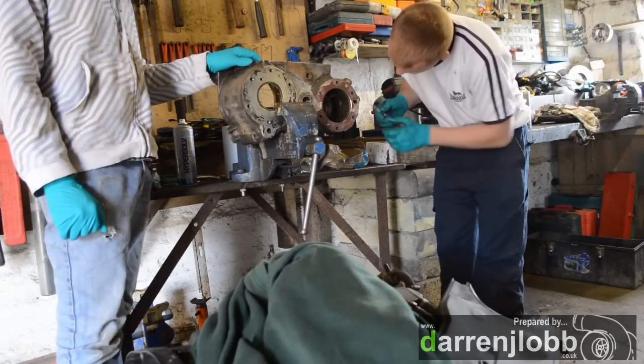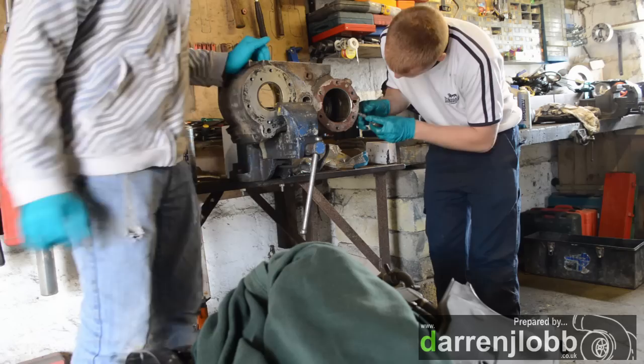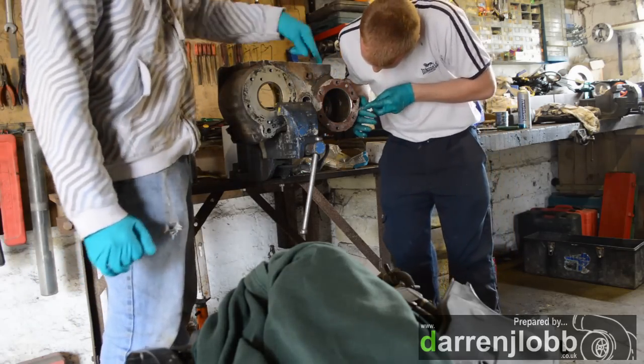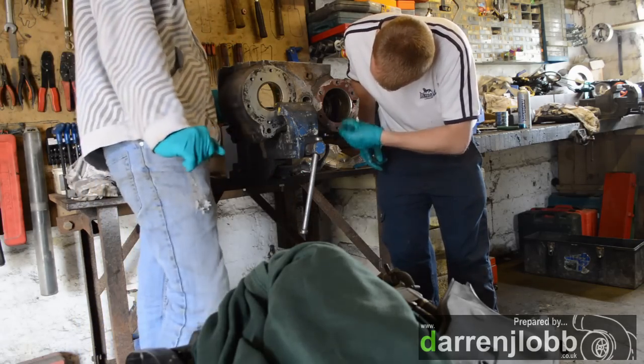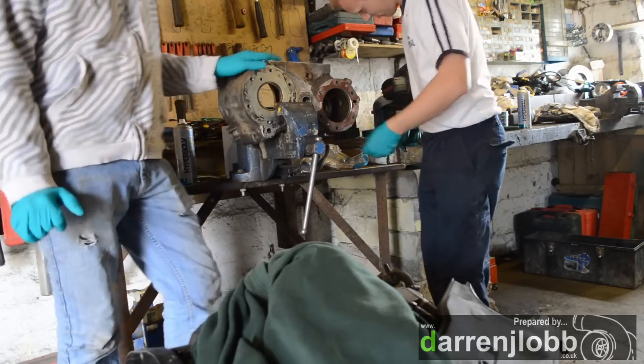We've got the main casing here now, so we're just cleaning this one up. We've got some bearing races to change, some O-rings on this intermediate shaft here. Chris is just getting the old gasket material off the PTO cover area. We're just going to get this cleaned up and then it's time to start putting it back together again.